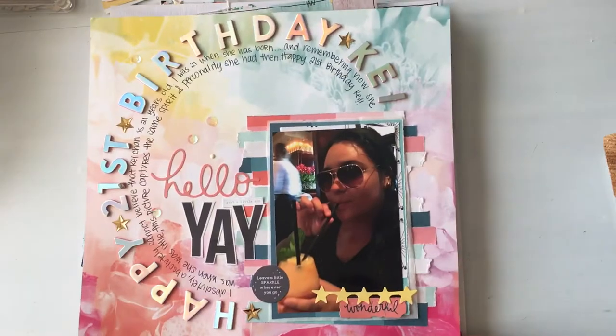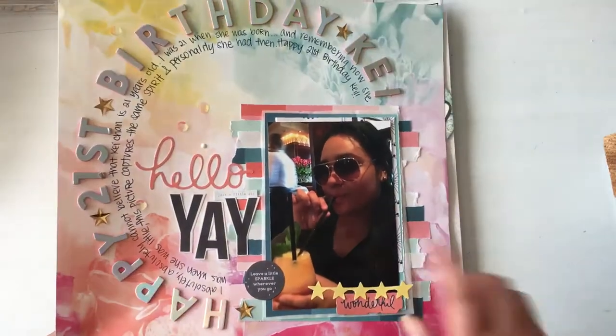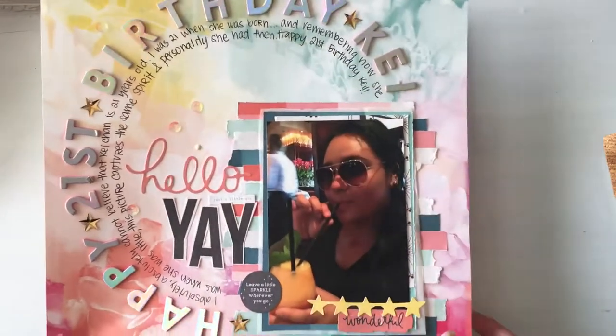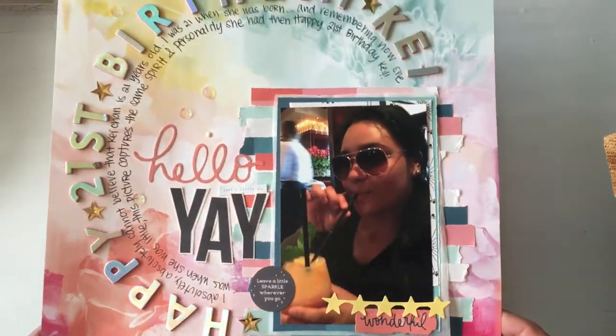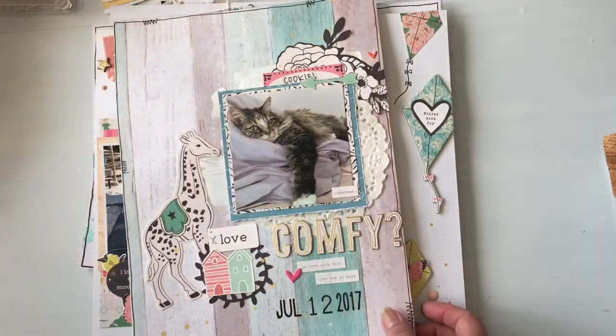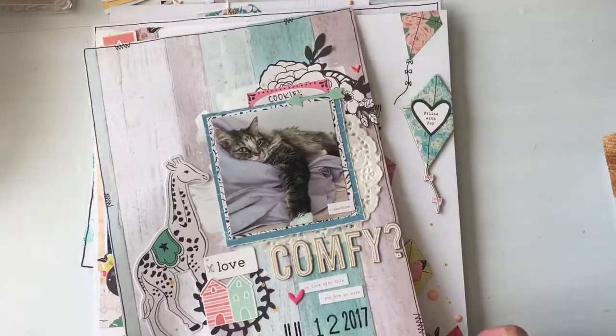Then this was another one where I used a circle — though my circle wasn't that perfect, but that's okay. I glued them down; it doesn't have to be perfect. And this is the last one I made with the background.